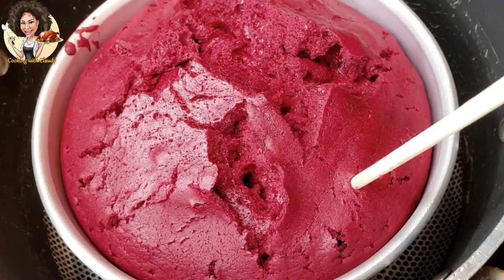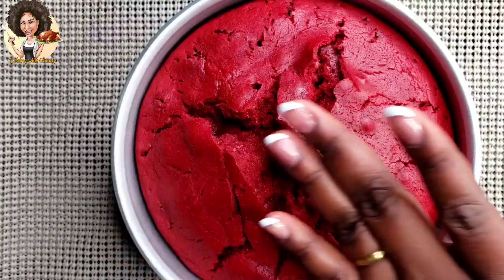The stick came out clean so the cake is ready. Just set it aside so that it cools off.